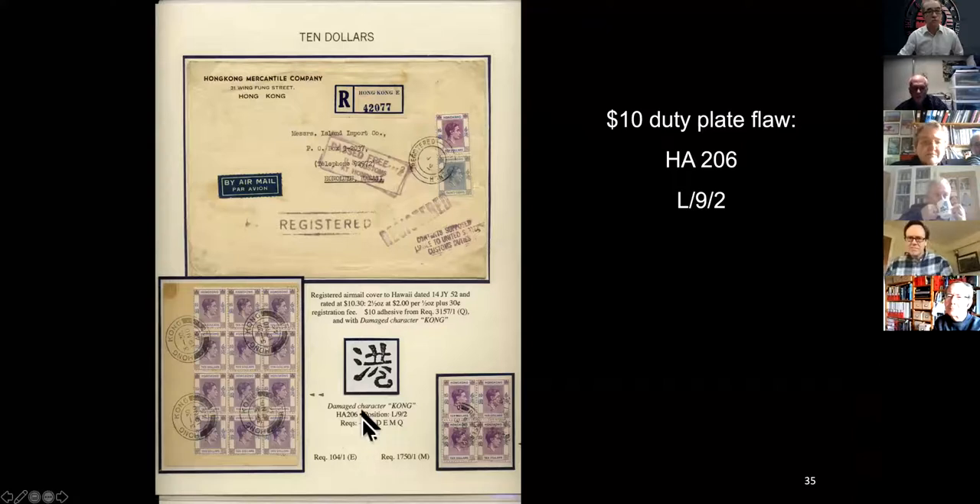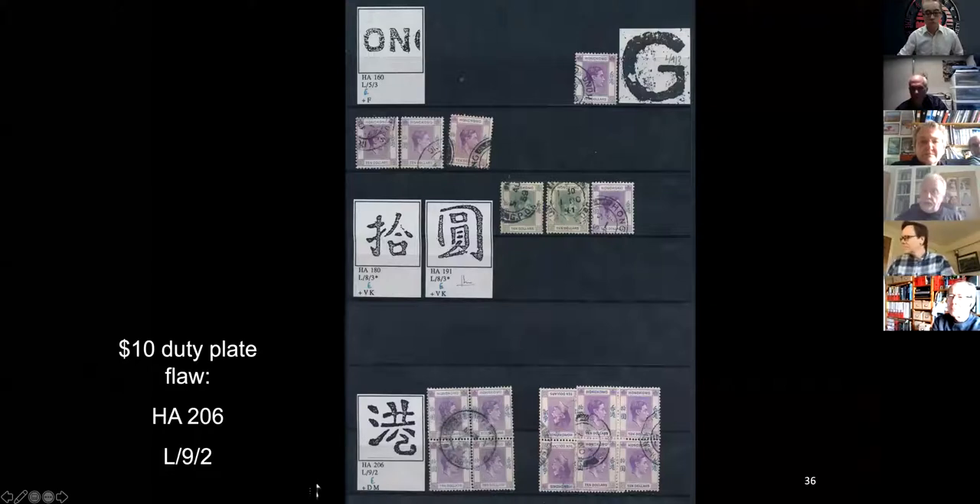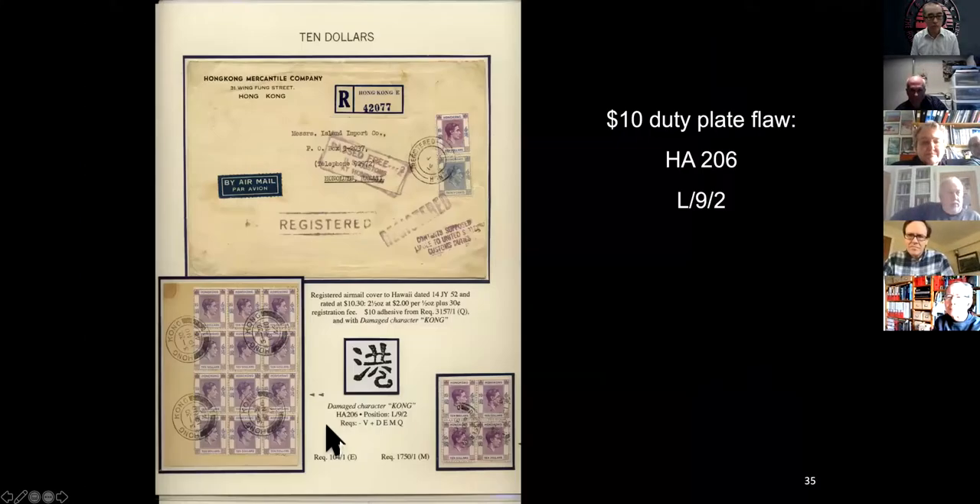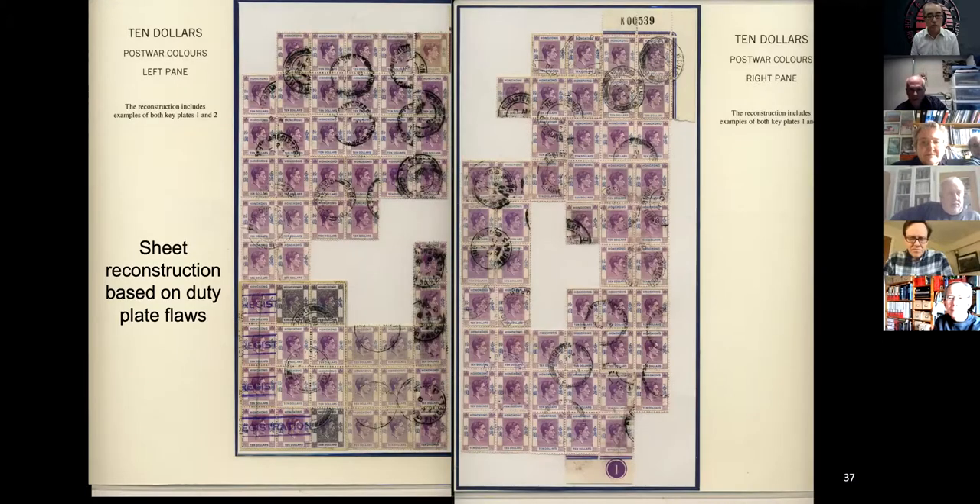Keep an eye on this block piece because I'm going to show you where it should be later — and there again it's that floor. That one I'm not sure how constant that is; I don't think it was on that sheet I showed you. Construction: I tried left pane, right pane. Now it's based on duty plate floors, so it's actually a mixture of the two key plates, so strictly speaking it isn't sheet construction. That block is here represented by a photocopy — I needed it to get those three.